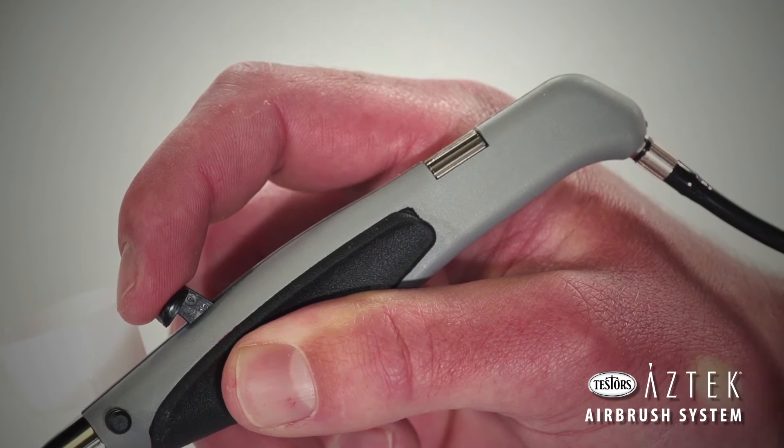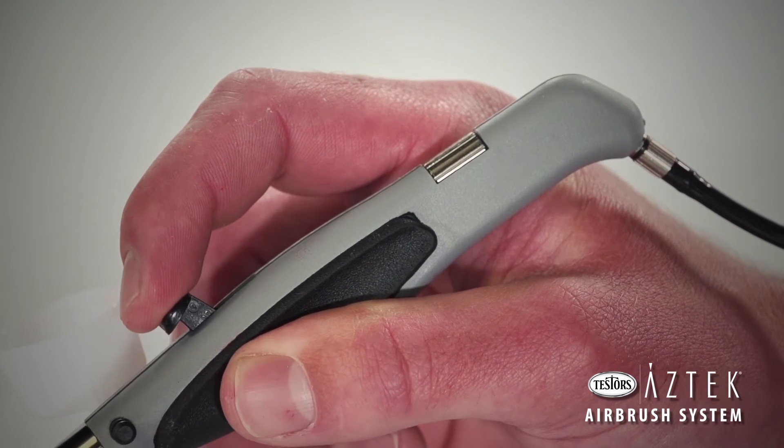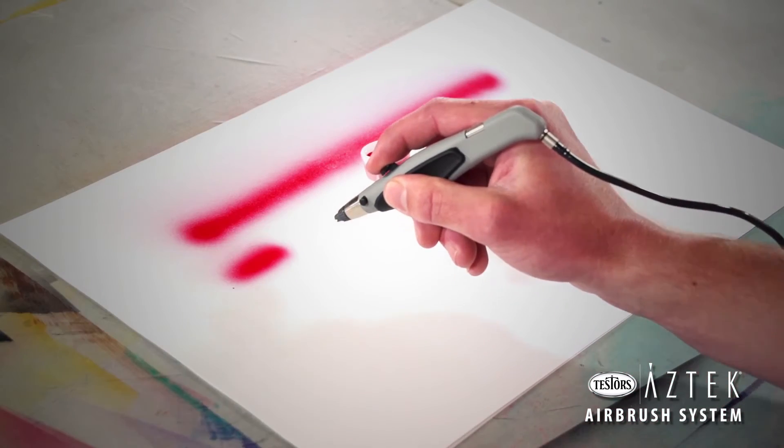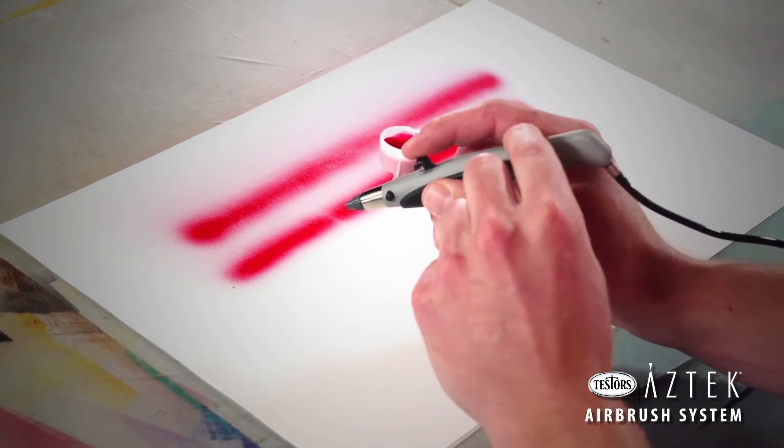In this setting, the airbrush will operate as a single action airbrush, meaning that both paint and air are controlled at the same time. Test the spray pattern on scrap paper by pressing straight down on the trigger.